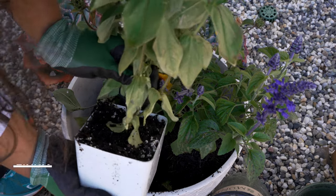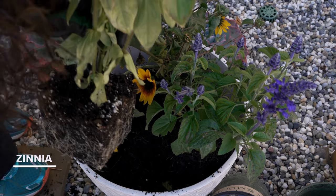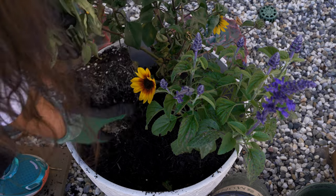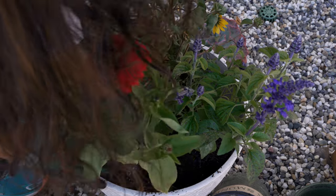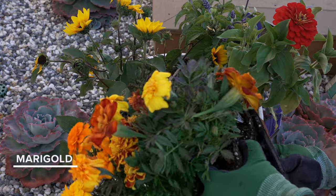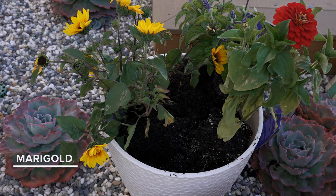I'm adding this beautiful red zinnia that my son picked out because he wanted a red colored zinnia — it is one of his favorite colors. So I thought it would be a nice addition. And of course my favorite marigolds, which are also edible and absolutely beautiful.